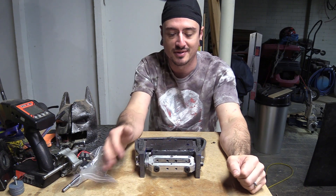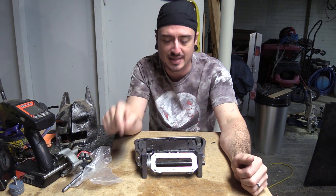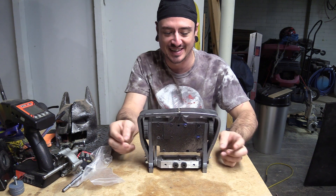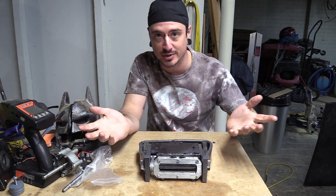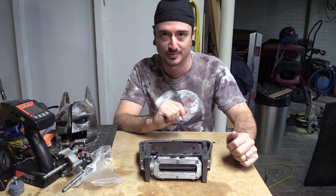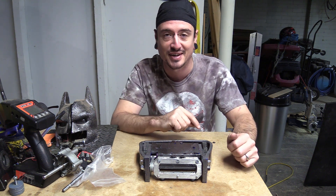So that is the first Beetleweight I've ever made. The first competition is in a week at the Ipswich Beetle Bonanza. We will see if this is a win or if this is a fail — hopefully it's going to be a win. See you next time on Creative Instigation.